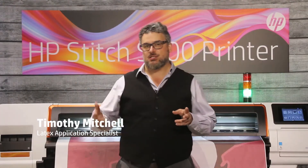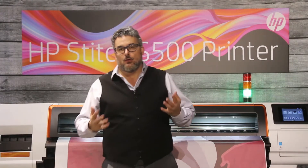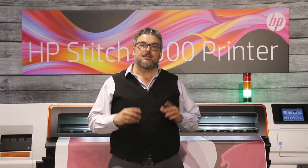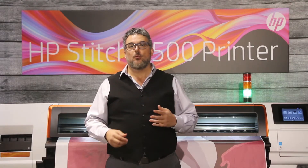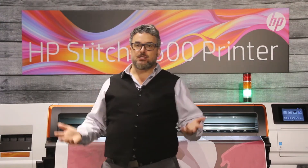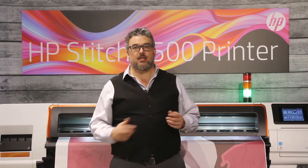I want to say a little bit about the smart nozzle compensation system that's available on all of our dye sublimation printers. Here's the way it works. We use a thermal printhead technology. There are big advantages to thermal printhead. This is a water-based ink and it's dye, so it's kind of back to HP's traditional roots. We've been printing dye and water through our printheads for decades, long before pigment came along.